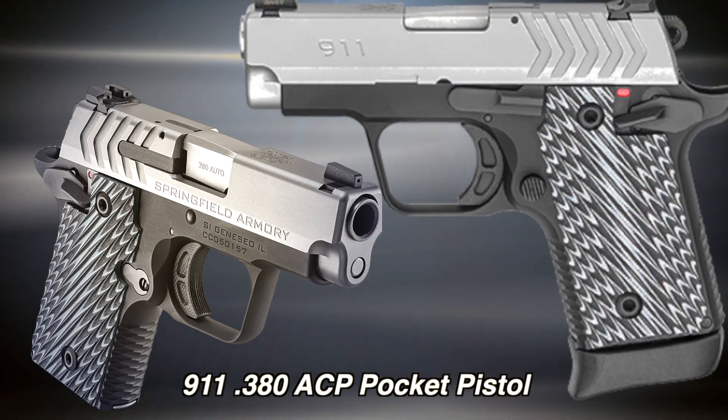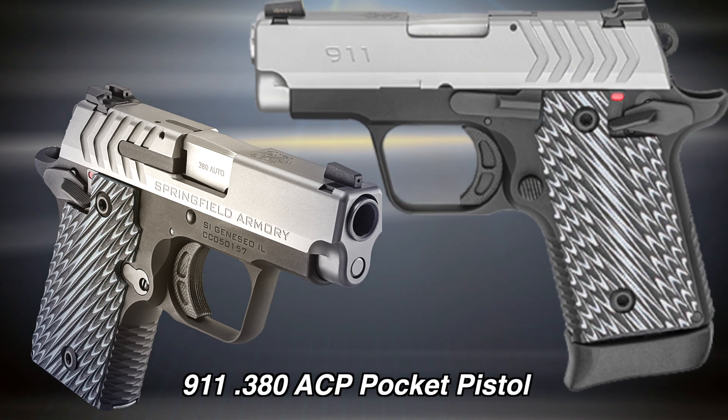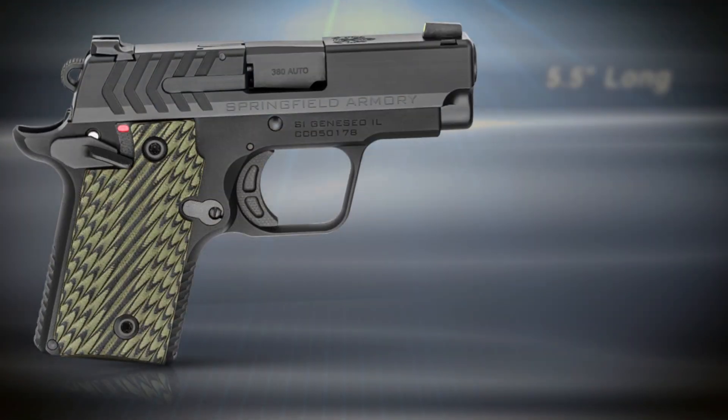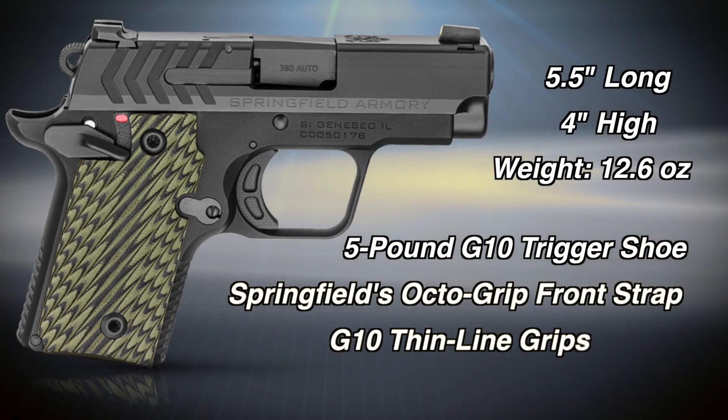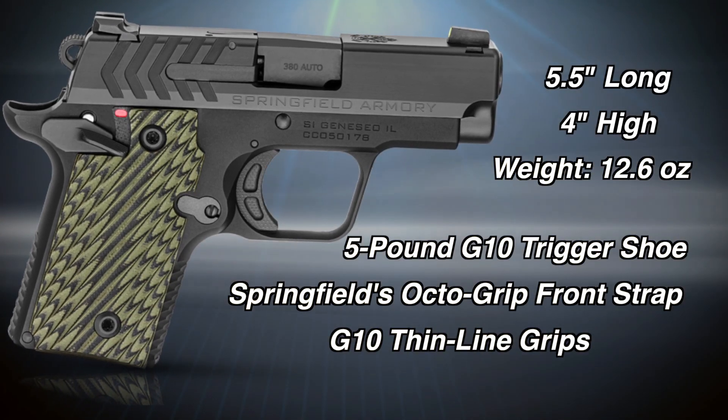We're here at Springfield Armory with Rob Leighton. We've heard a lot about the 911 pistol — can we talk about it a little bit? Absolutely. We wanted to have a gun to fit into that sub-tiny gun category, something to battle against the pocket pistols and such.